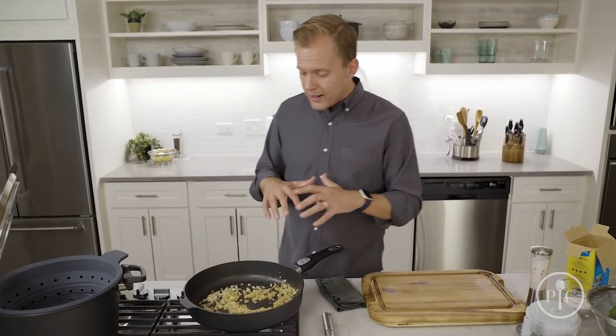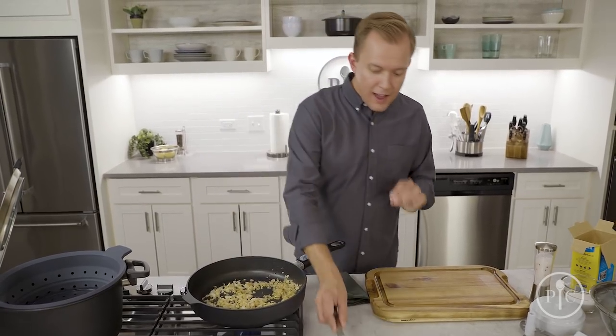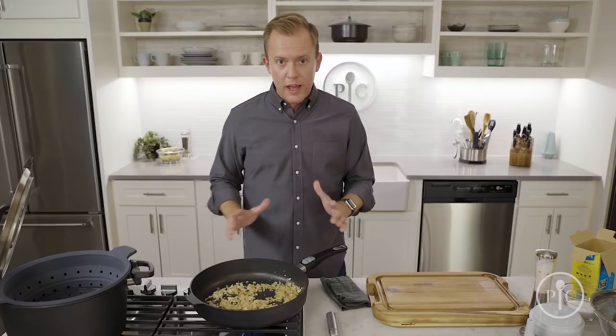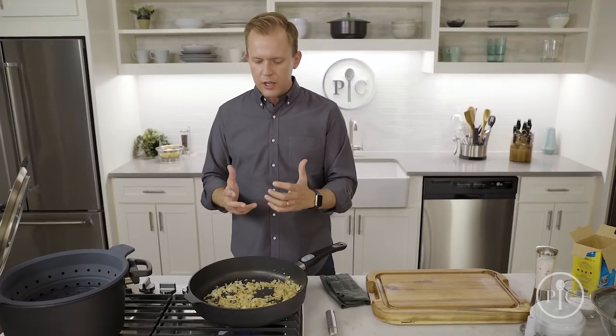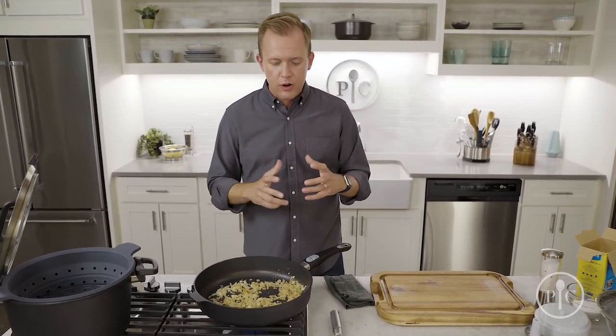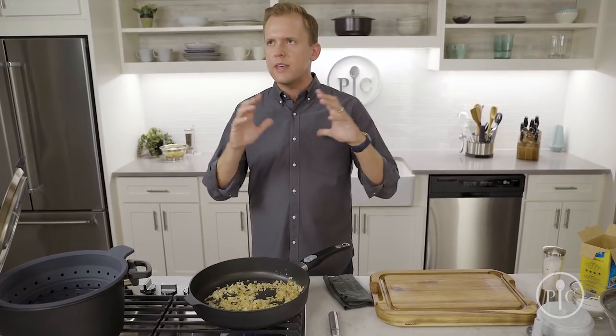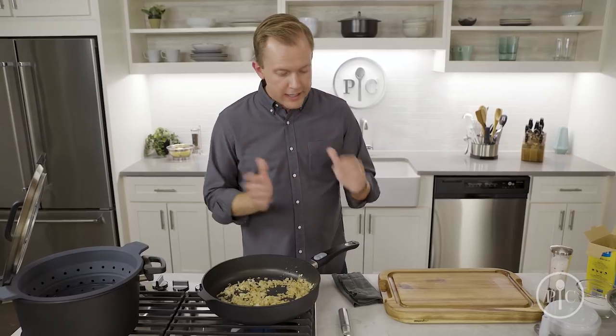Sweating is going to take about 10 minutes. What I'm trying to do is soften these vegetables without creating any color. You choose to sweat your vegetables when you want everything in the dish to taste like the onions and garlic — you don't want one bite and think 'oh, that is an onion.' Cook it down so the whole dish tastes like one cohesive flavor. While this is happening I can prep my other vegetables — grate parmesan, slice broccoli.